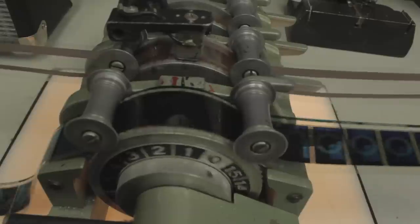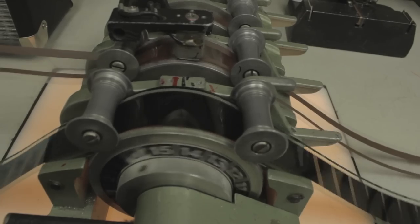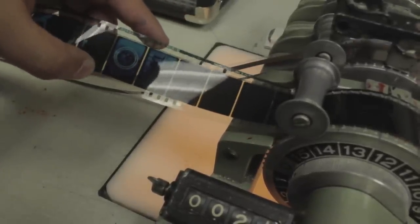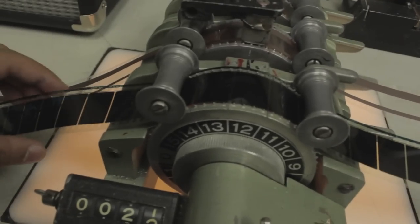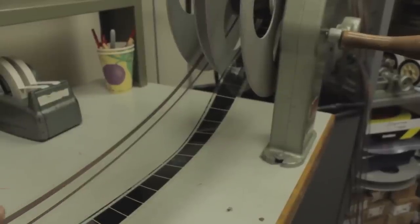One thing I forgot to mention: this right here is your picture start frame, and you do not want to cut your picture anywhere past the picture start, otherwise it will throw your dailies out of sync. You can cut anywhere before that. I choose to cut all that junk off that comes on your dailies when it comes back from the lab and splice the leader on from there. You also want to make sure that your leader for your picture and sound are in sync with each other, because that could throw things off too.